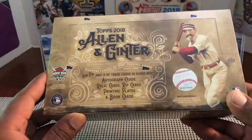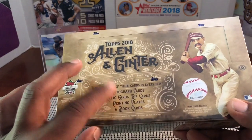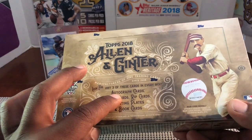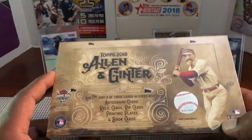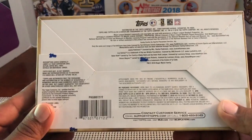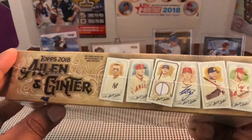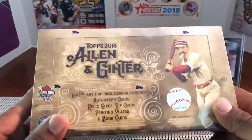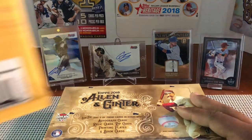In 2017 I pulled a rip card, a couple autos, an Ian Happ auto, and an announcer auto. The 2017 was pretty cool. This is always fun stuff — you get the minis and a lot of different stuff. I've seen method man autos, basketball and Topps employees, actors — all types of stuff. So this is gonna be pretty cool. Allen and Ginter Hobby Box was $90 at my LCS.